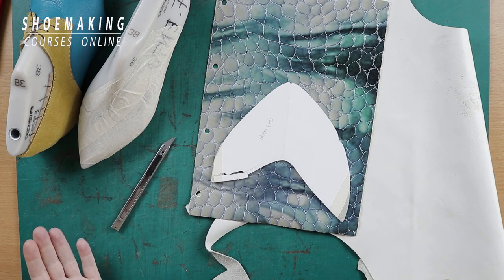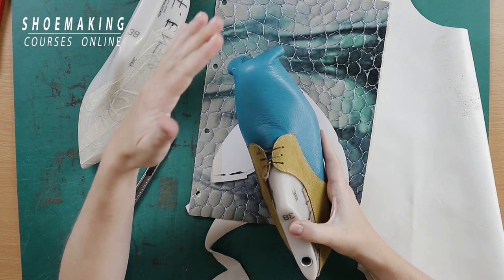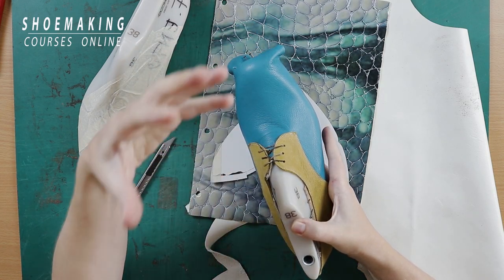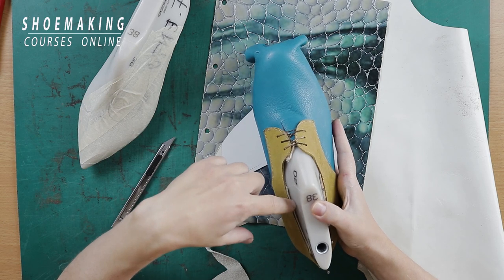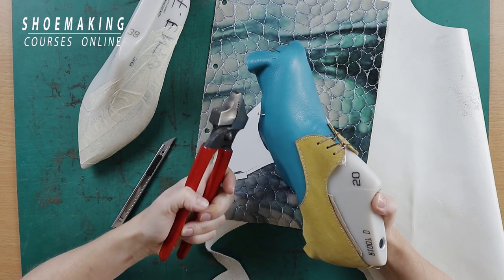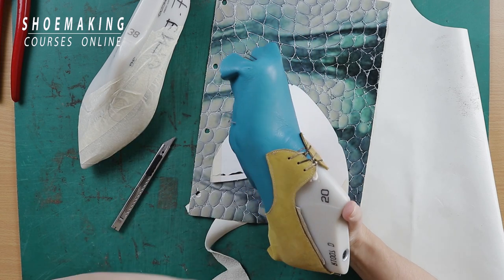Another example I see a lot is when you try to last your upper with your hands — it's very bad. You can damage your hand and you will never last it correctly. You will always have loose sides. Listen to how it must sound when you last properly with the proper tool — pincers. When you last with your hands, you will always have loose sides.